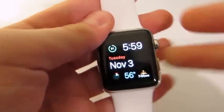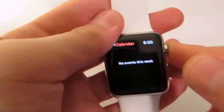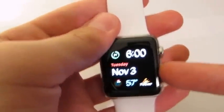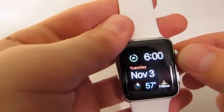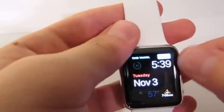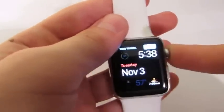On the side there are two buttons that you can click. The first button is a Friends button — it brings up all your friends and contacts. The other button is the Digital Crown, which lets you scroll everything forward and backwards wherever you want. It's also your home button.